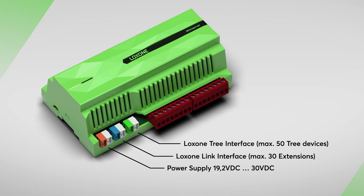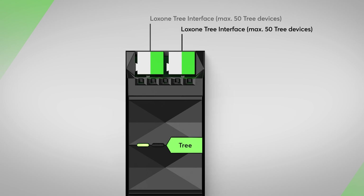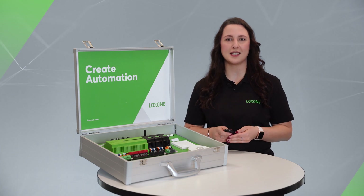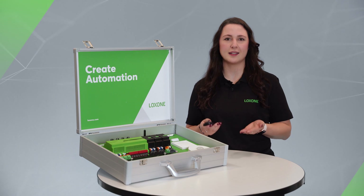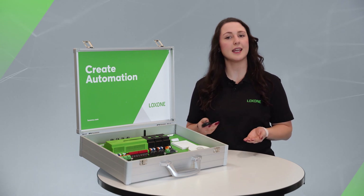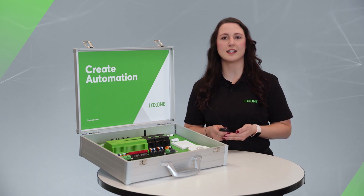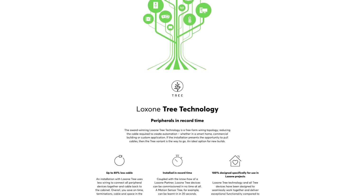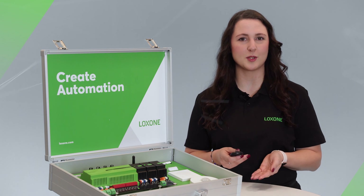The mini server is equipped with a tree branch to connect 50 components via tree technology. The tree extension has two branches of 50 devices each — in other words, a total of 150 field components can be integrated in this constellation. We had a clear goal in mind while developing the Luxone tree technology: to reduce the cabling and installation effort to a minimum for specialist partners in residential and commercial buildings. All information about our tree technology and an overview of all tree products can be found on our website — the link is in the description box below.